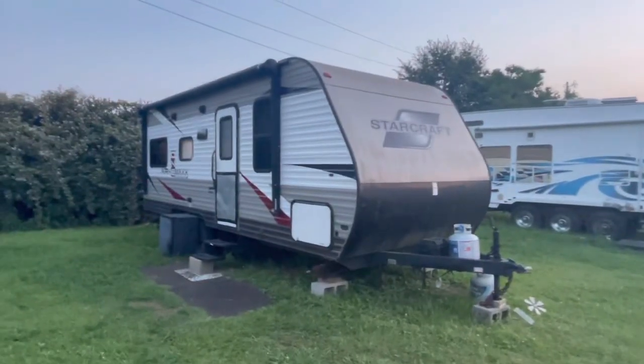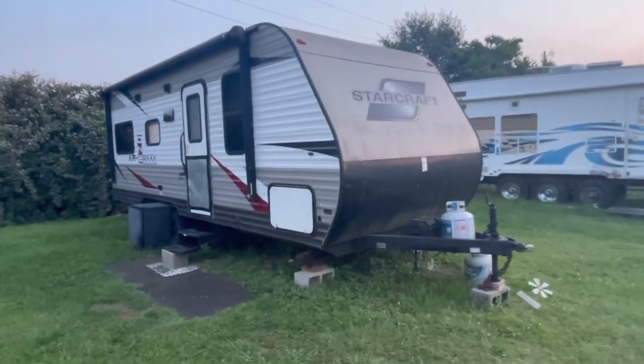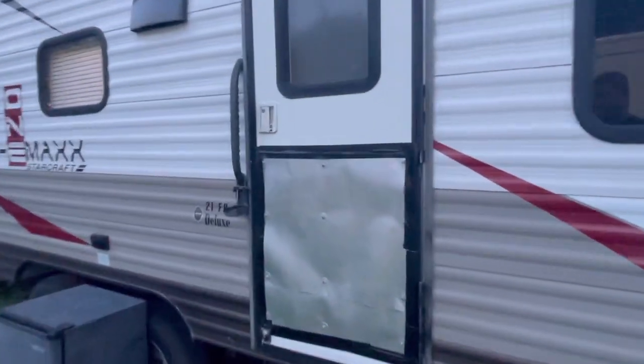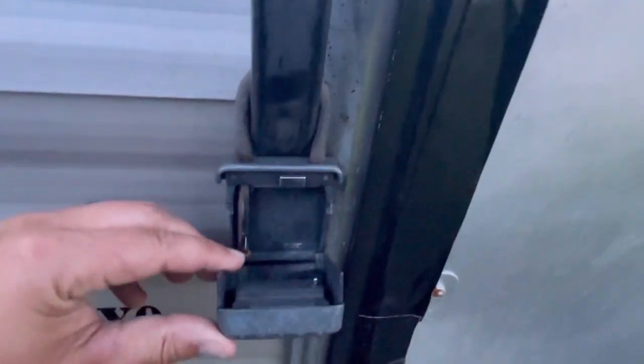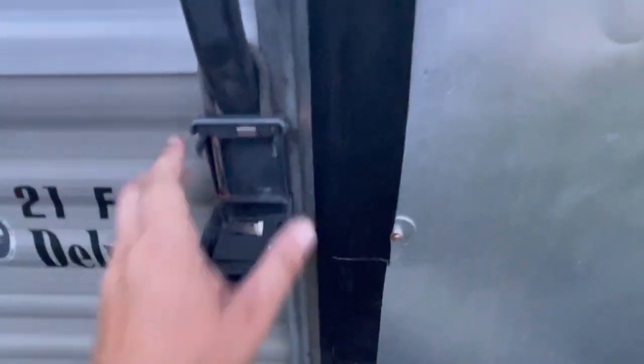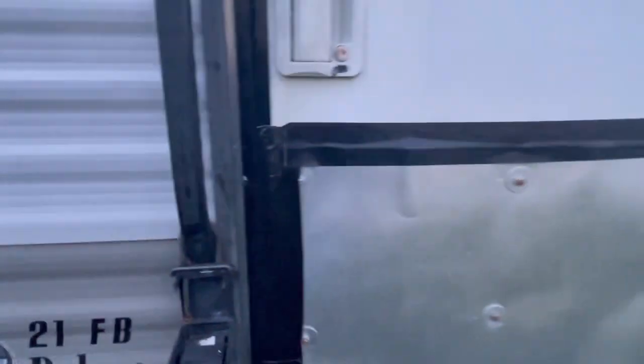This is a StarCraft. Here's your lockbox — this is how it opens. It's going to open down to up. Some people get confused and think they have to tug on it, but it's like Pac-Man at the bottom. That's how it opens.